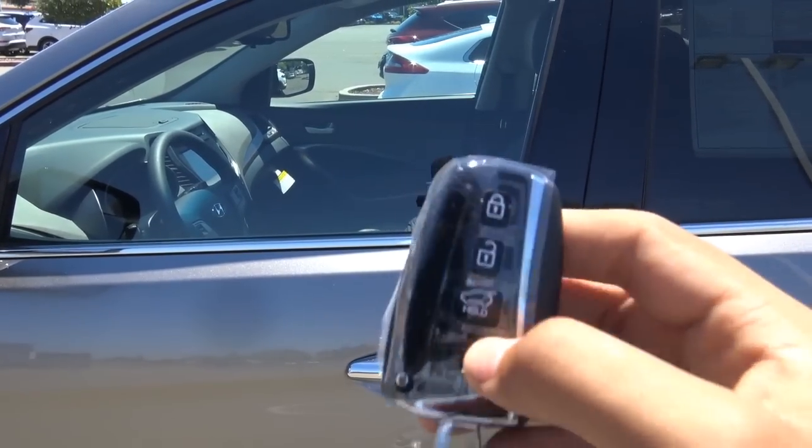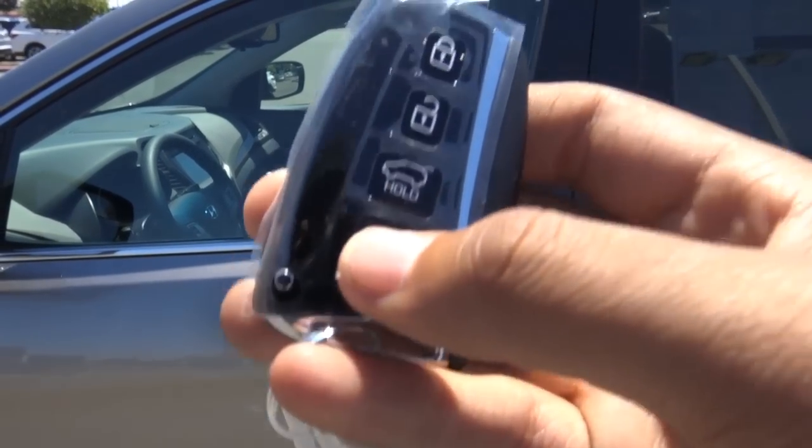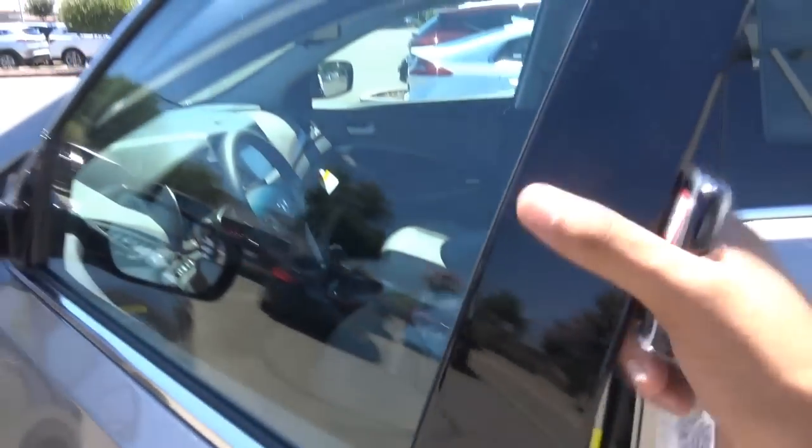There's the key fob for the vehicle. We have your lock, unlock, your power tailgate, and your panic alarm, and chrome exterior door handles.